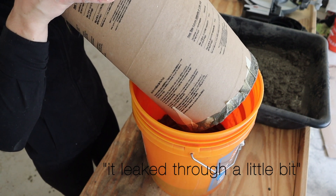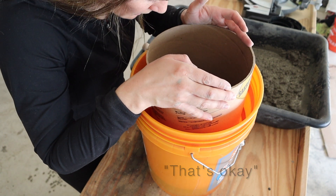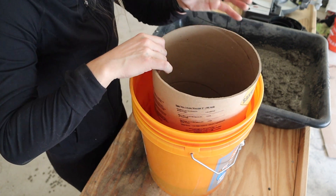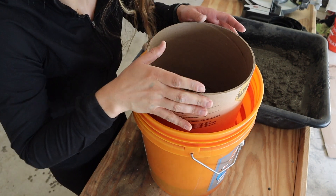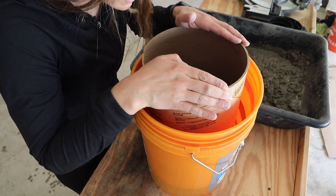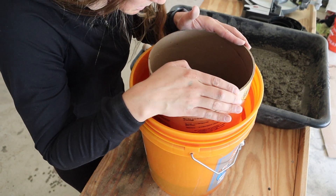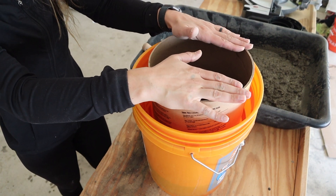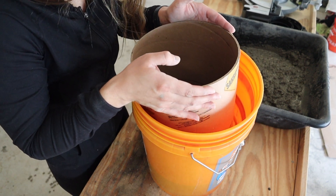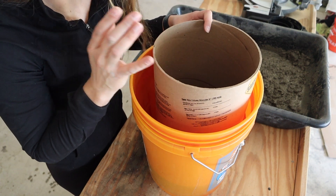It's seeping through a little bit. Hopefully it won't be too crazy — there's a lot of pressure on this. We're gonna do it a different way.